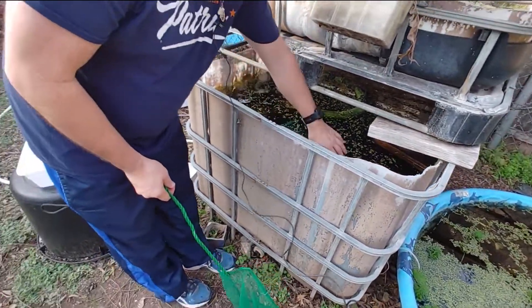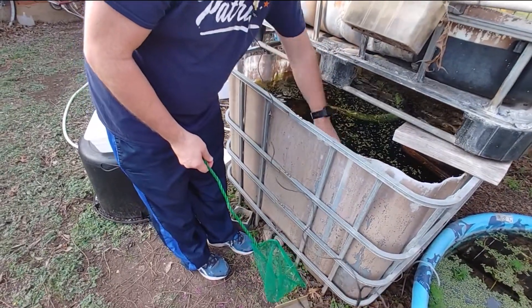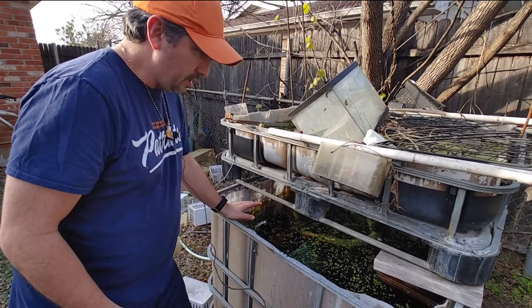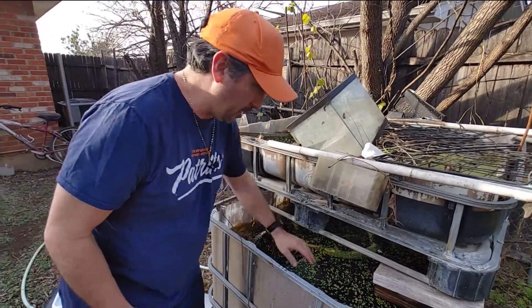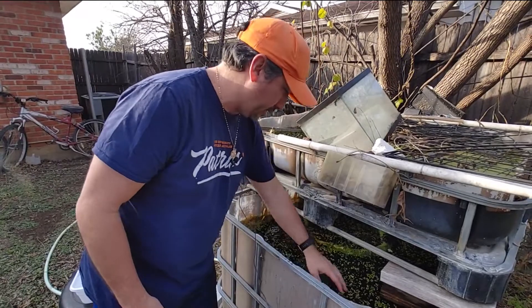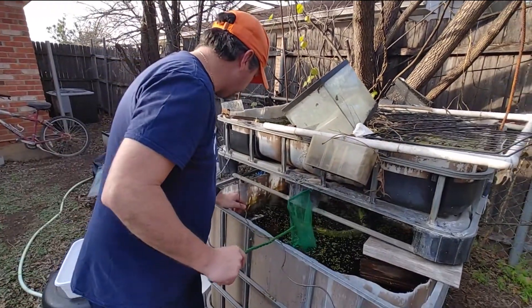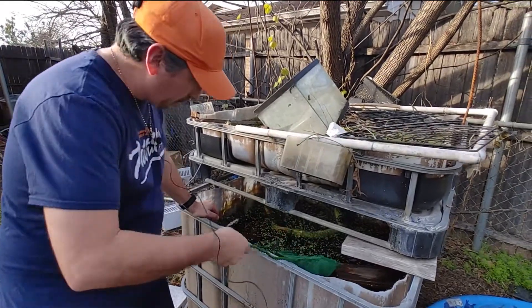To me, I think shrimp are one of the easiest things to take care of. To clarify, these are neocaridina shrimp — your common cherry shrimp and a lot of the other color morphs of the neocaridina line. But they are bulletproof.